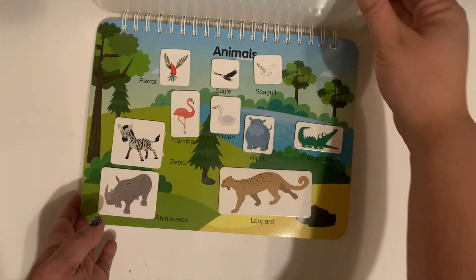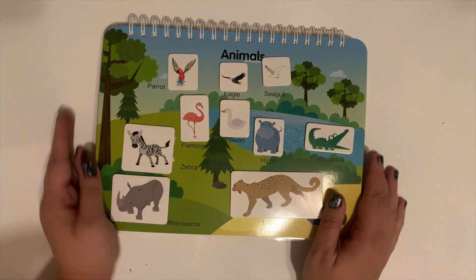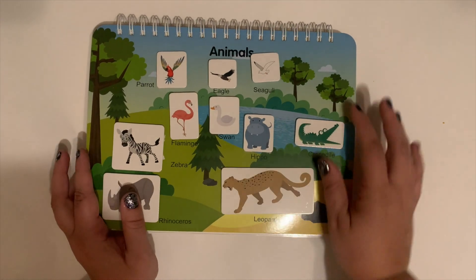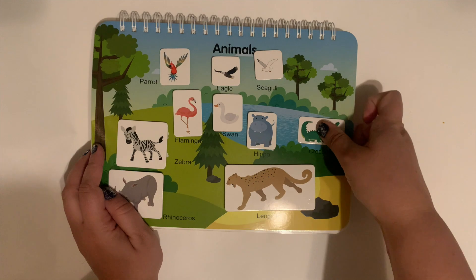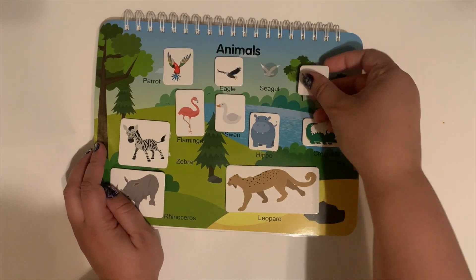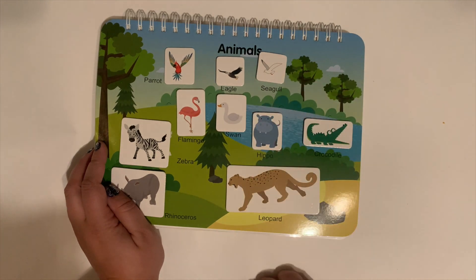And this page she adores because she loves animals. Once again, there are grayscale pictures for you to match up with. Super, super cute.